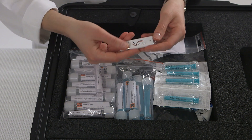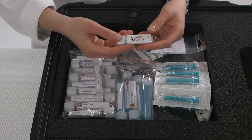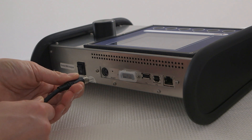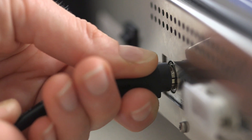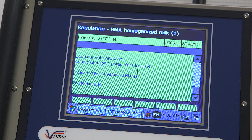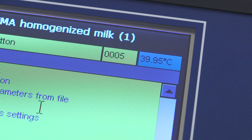The USB memory stick comes with the user manual and calibration backup files. Connect the power by pulling back the cover on the plug and inserting the plug flat side down, then press the power button. The analyzer takes a few minutes to warm up. This is needed for the cuvette to reach a stable temperature of around 40 degrees Celsius.